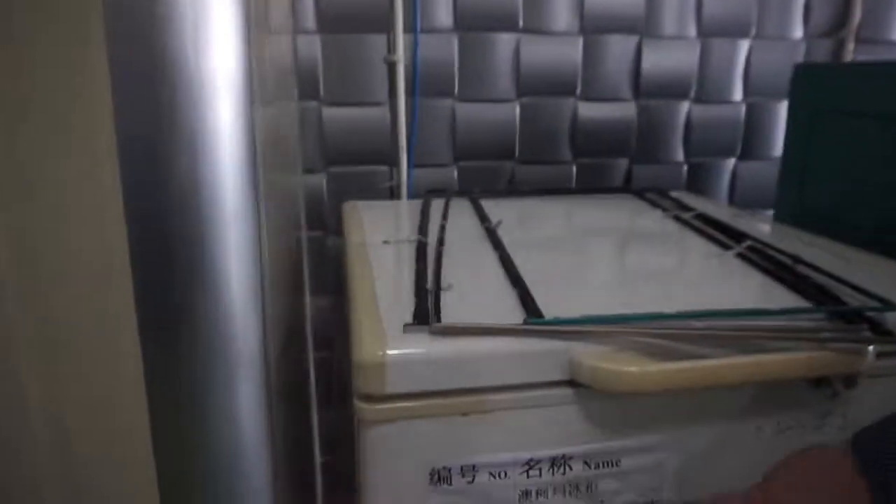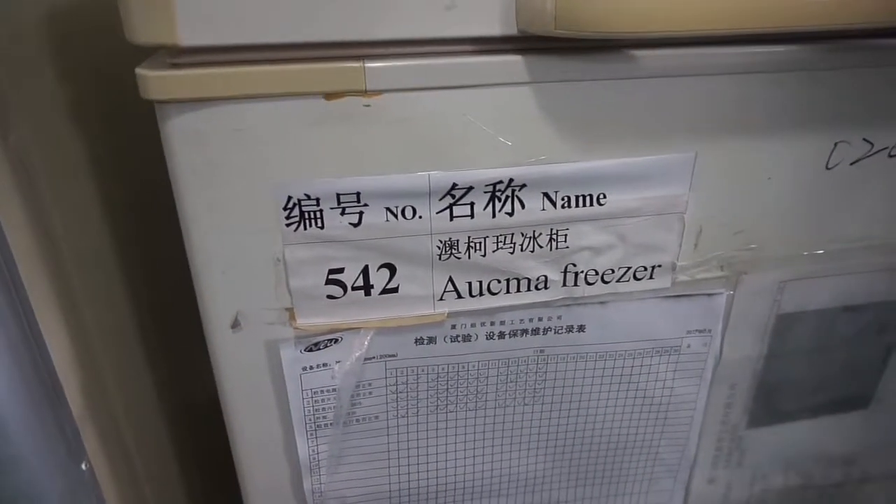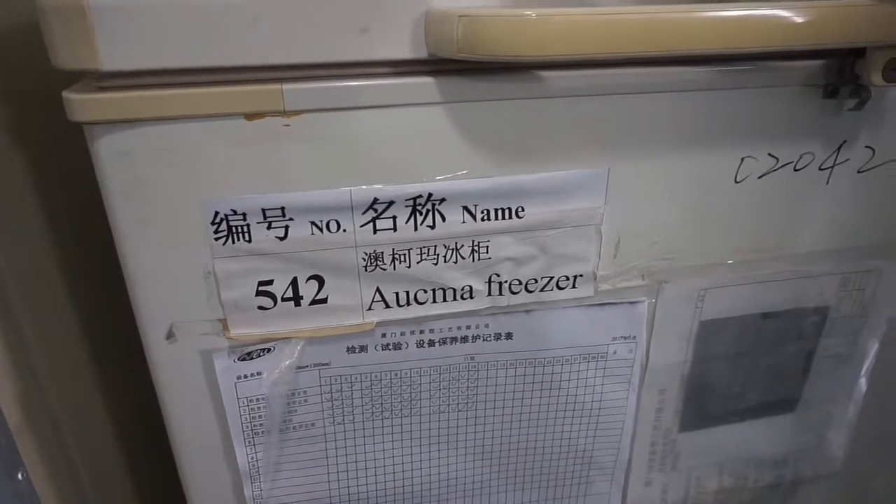We also have an ultra freezer, that means minus 80 to 90 degrees. We can test the sunglasses to see if the water print — for example if they are used for the North Pole, or fishing, or deep winter sport — we can check if the water print doesn't peel off.